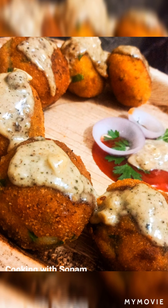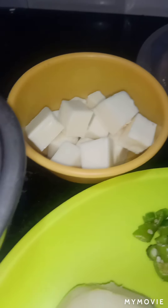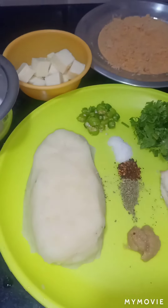So these are all the ingredients we need: mashed potato, ginger garlic paste, bread which I have cut in four corners, some oregano, red chili flakes, salt as per taste, chopped green chili, chopped fresh coriander, bread crumbs, and here I am using processed cheese which I have already cut in cube shape. And here I have batter which I have made with corn flour, salt, and a little water. Now we have all ingredients in the plate.